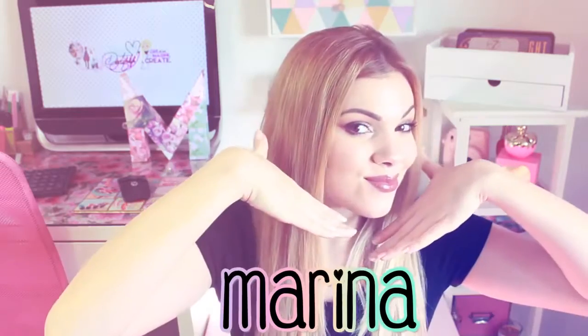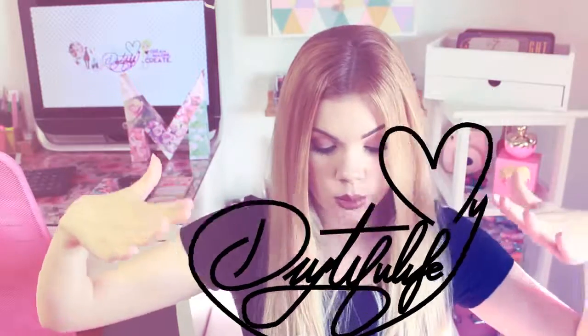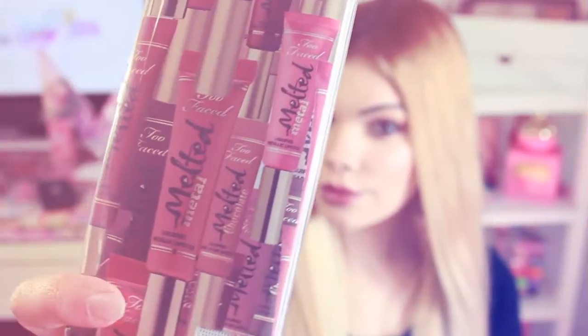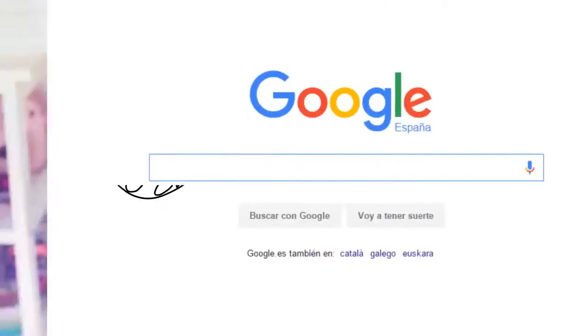Hello everyone, my name is Marina and you're watching my DIY Tiffy Life. For the first tutorial of 2016, we're going to be doing some foam cases inspired by the lovely brand Too Faced.